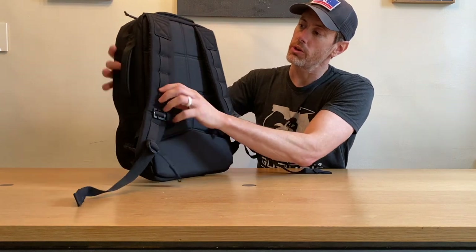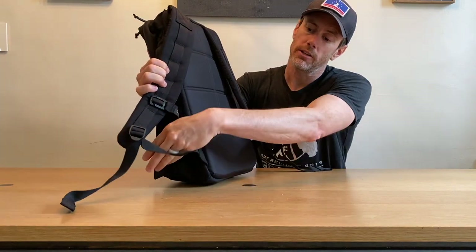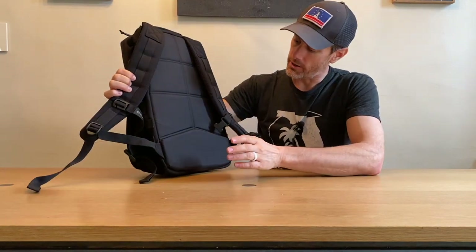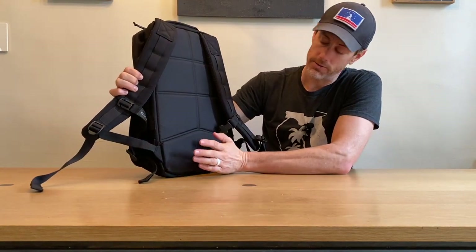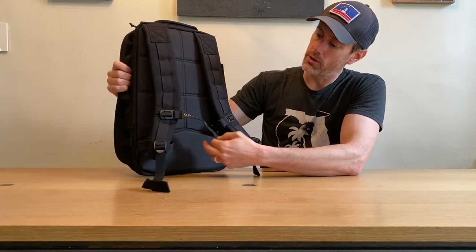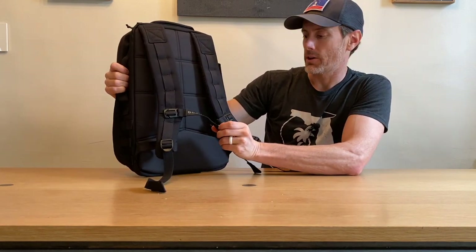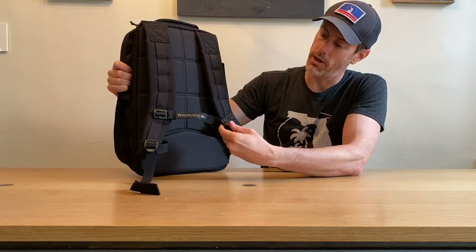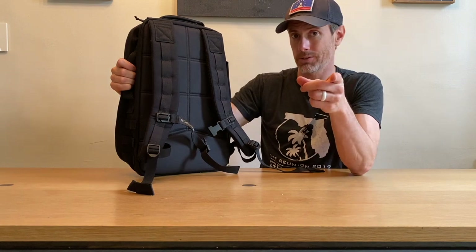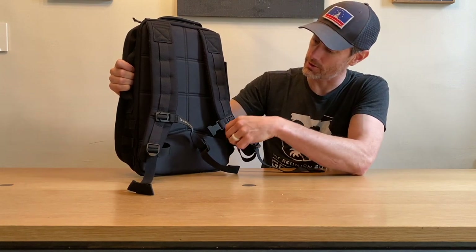We still have the additional padding — this little lumbar support area, which I really love. It's a great addition to the pack. The Rucker does come with a one and a half inch sternum strap already installed, which is lucky for you, because that's an annoying thing to have to do yourself.